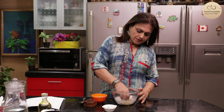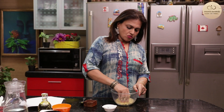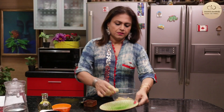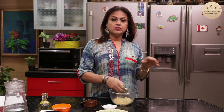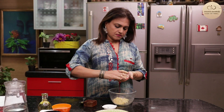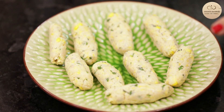Mix this up well. I'll make small little bullets out of it and place them. I need to heat up some oil and deep fry these corn bullets. And my last bullet — so these are ready to be deep fried now.